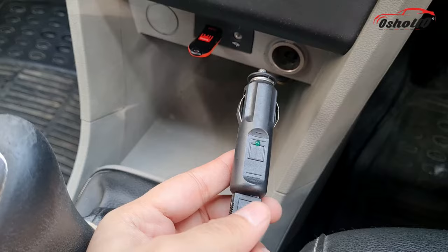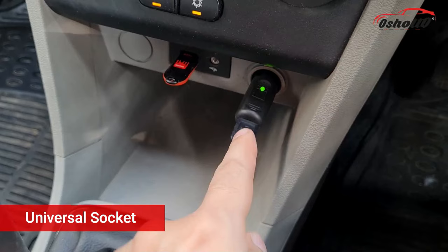Make sure your car ignition is on while using this product. This universal socket is compatible with all cars and SUVs.